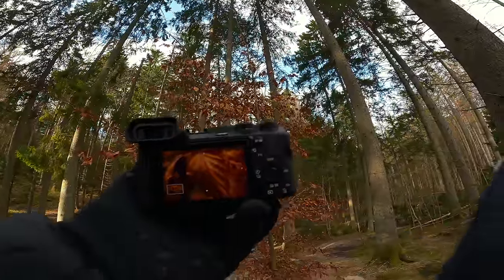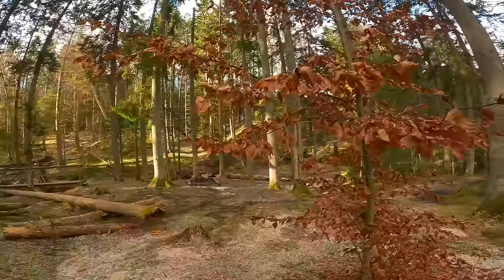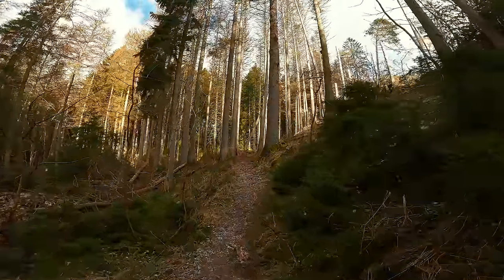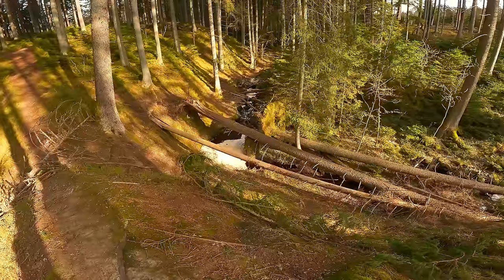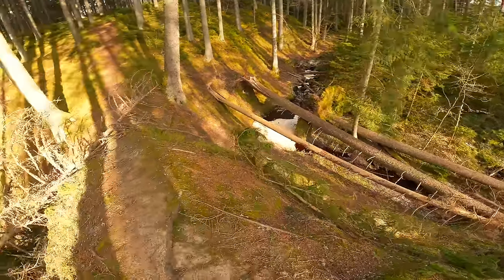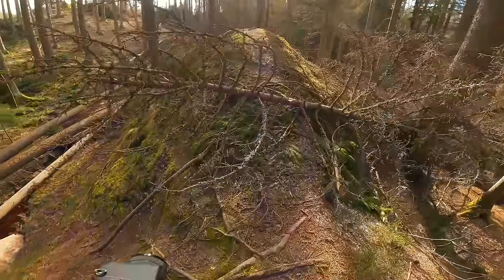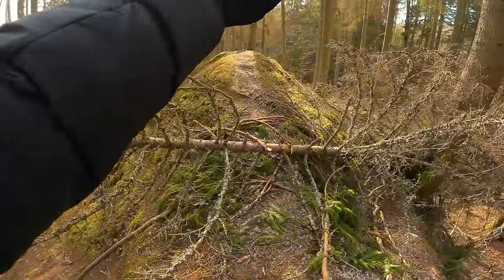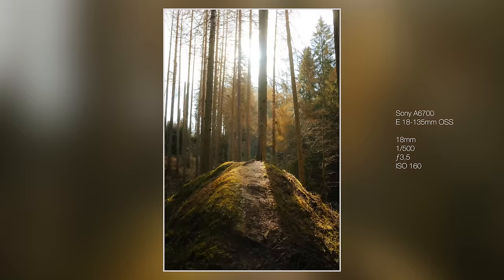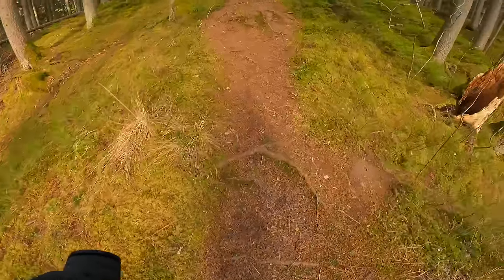I really, really like the colors on these leaves — they're very print-friendly. Wow, that's very cool.